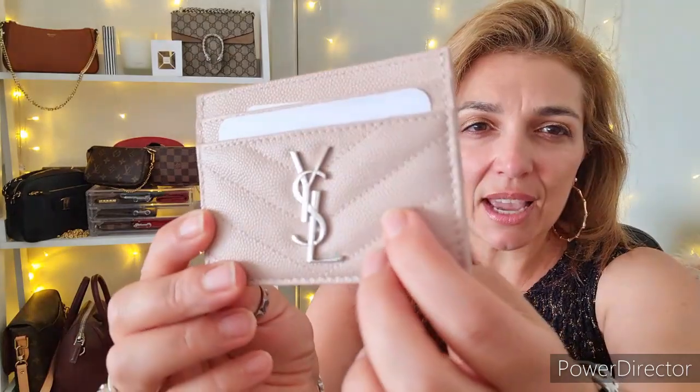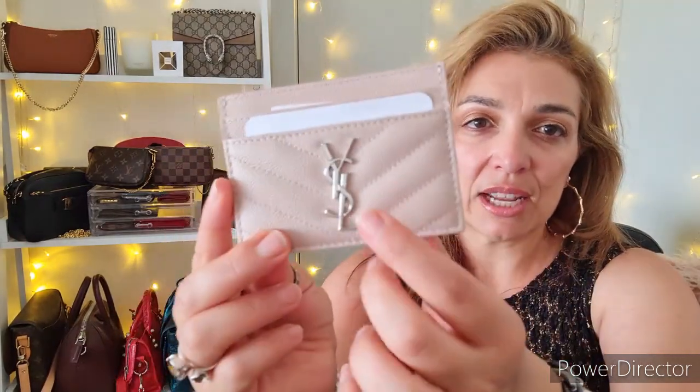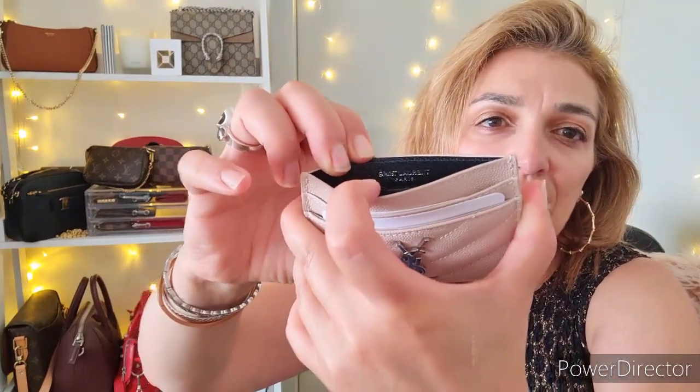The next item is an SLG — small leather good. This is a gorgeous little card holder, also in chevron, but with more of a caviar finish on the leather, whereas the previous two pieces had a smoother leather. It has silver hardware and two card slots on each side, plus one in the middle. Across the top inside it says Saint Laurent Paris in silver. I bought this pre-loved from a luxury Facebook group — the seller hadn't used it, and I'd wanted one for quite some time.